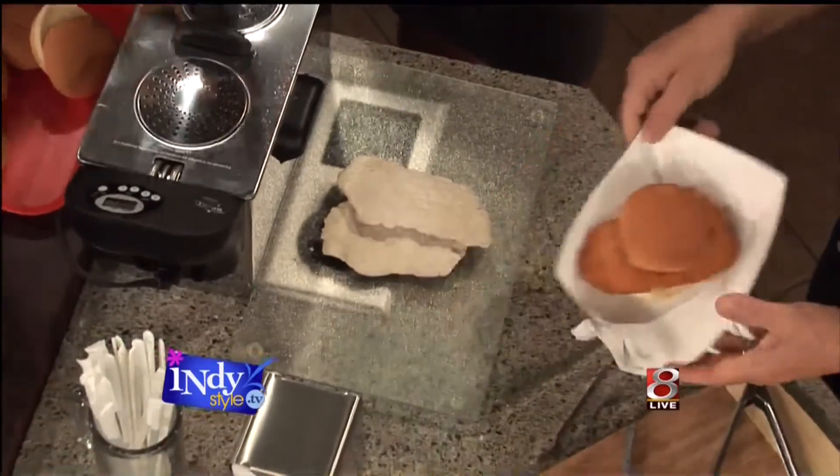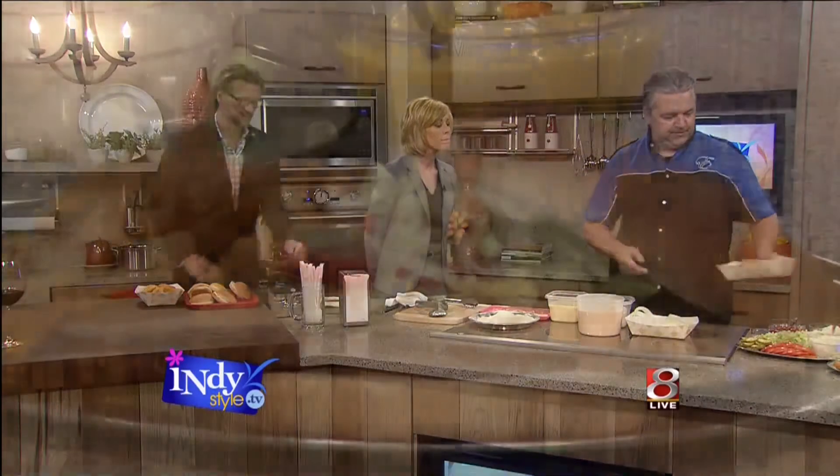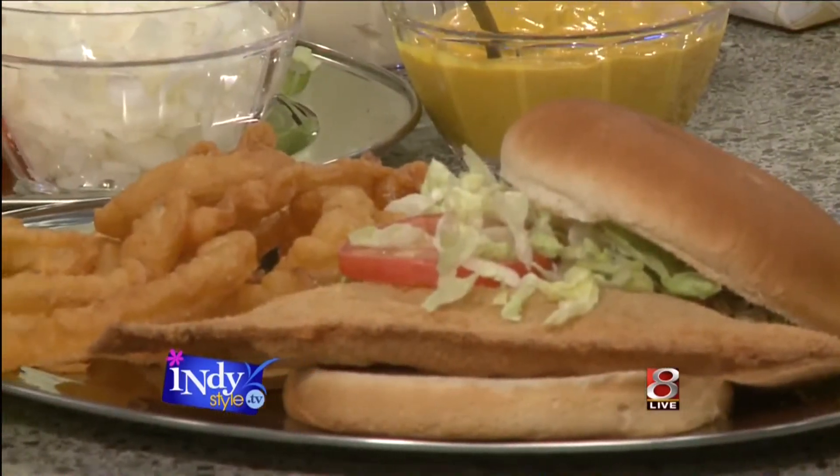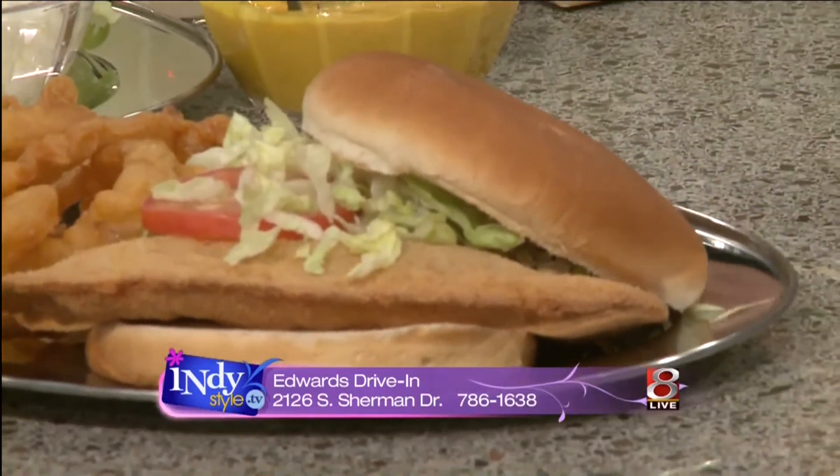In terms of condiments, is there a traditional order at Edwards Drive-In? I would say probably the majority of our customers order it with everything, which is mayonnaise, lettuce, tomato, pickle, and onion. We've got condiments down here — you guys can dress that one however you want. You want everything? I want it all.